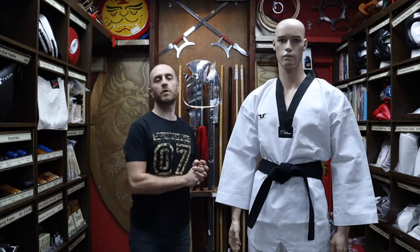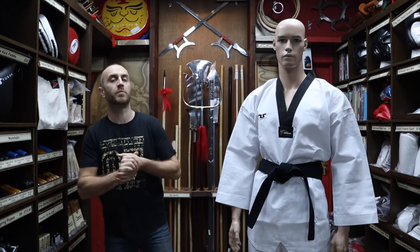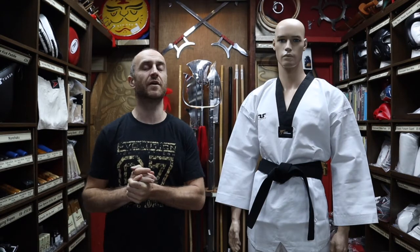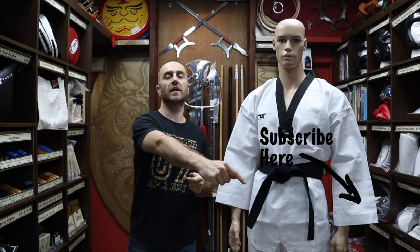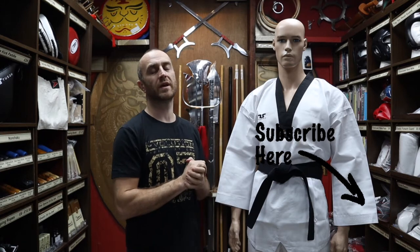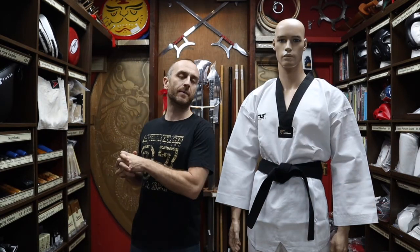Thanks very much for watching, I hope it was useful. I hope you learnt loads about the WT approved black collar Doboks that we have for sale at Enzo Martial Arts. If you liked this video, click the little icon, subscribe to this channel and get all the latest videos and updates from Enzo Martial Arts. Thanks very much and I'll see you soon.